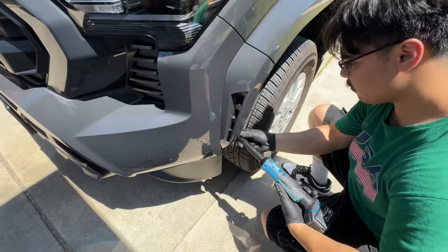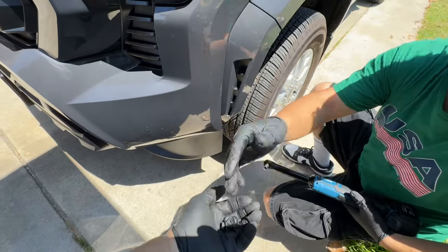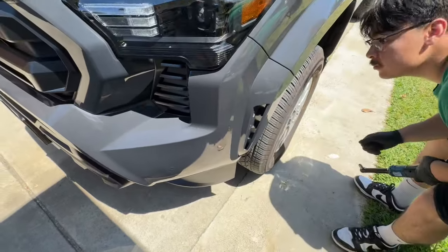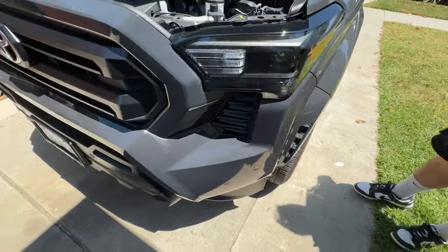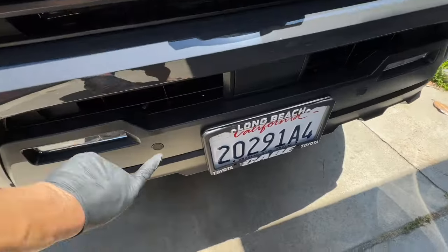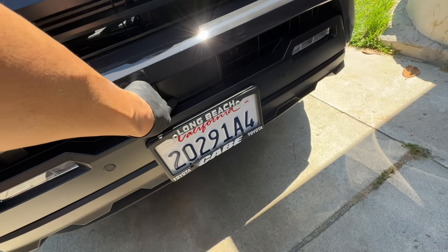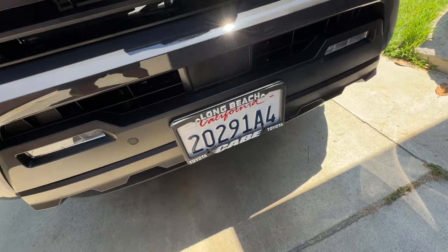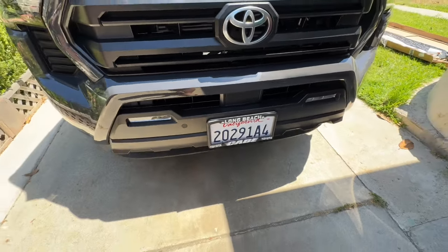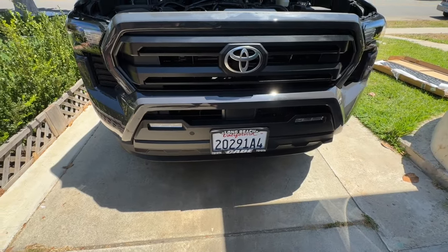We'll do a walk-around on this Tacoma — it's a very new Tacoma and everything is different from the previous generation. You'll notice there are sensors right here. This one is the speed sensor, this one here is the sensor for collision, and the other one could be for the cruise control — the one that monitors how far you should keep from the vehicle in front.